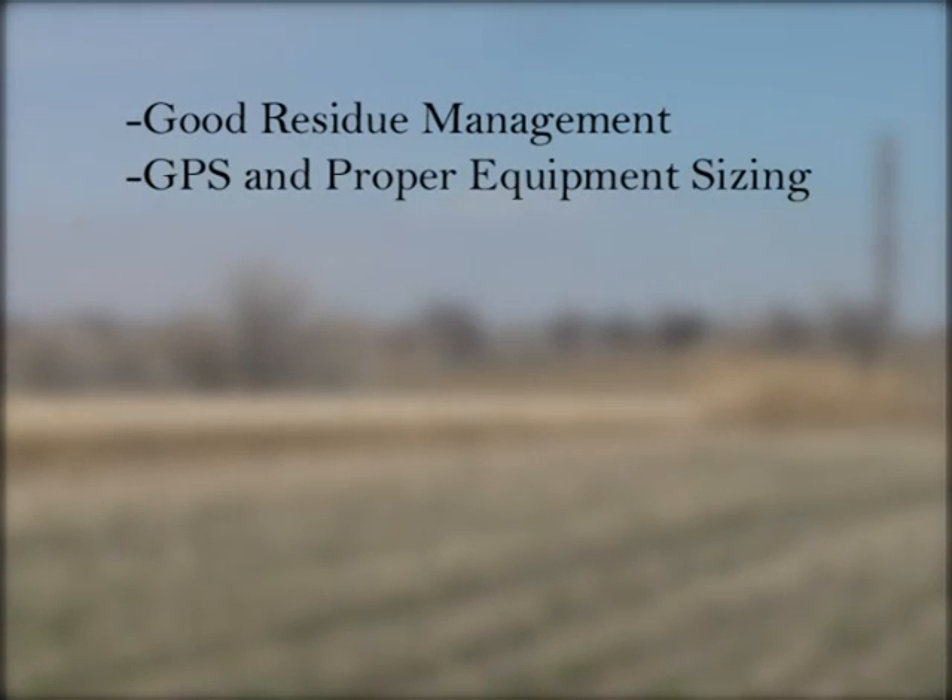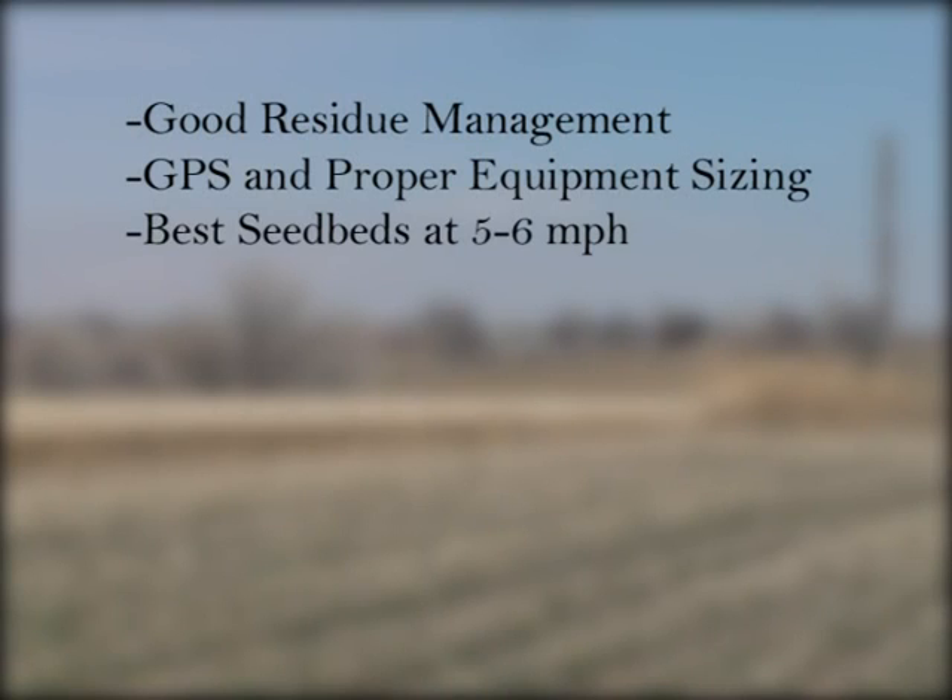One of the more important factors discovered is the importance of good residue management. A GPS guidance system is very important along with the sizing of implements. Challenges were presented when a four-row strip-till machine was used with a 12-row planter. Results also showed the best seedbed was achieved at speeds of 5 to 6 miles per hour. Equipment companies recommended 25 to 30 horsepower per row on most strip-till machines, depending on soil types.